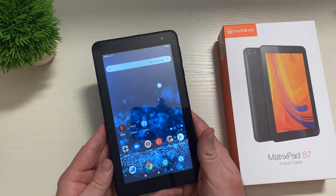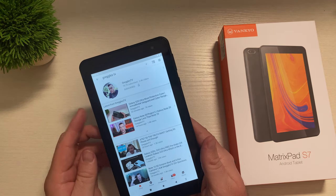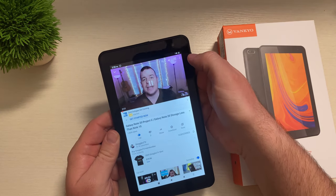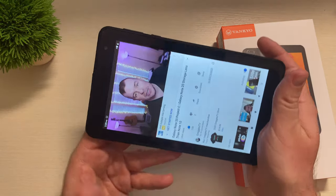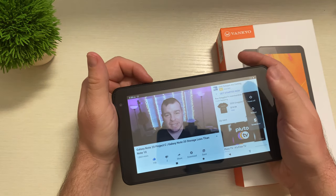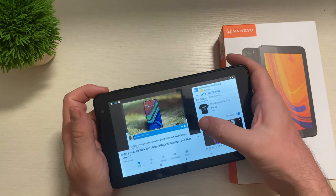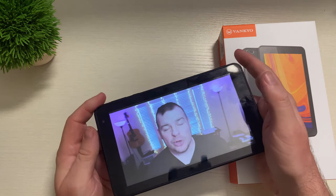Next up, maybe you're into consuming media — YouTube, for instance. I'll open up YouTube and go to my favorite YouTuber, GregglesTV. You can play videos in up to 720p 60fps and it does perfectly fine with that. Videos look good — very impressed with how they look.